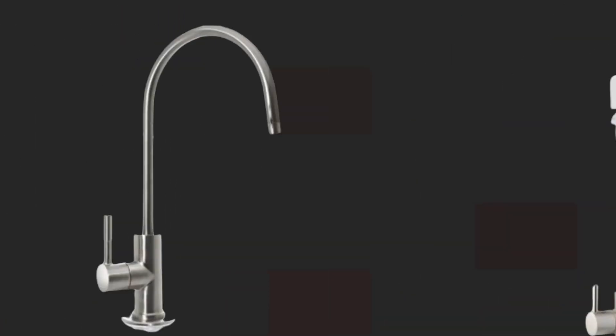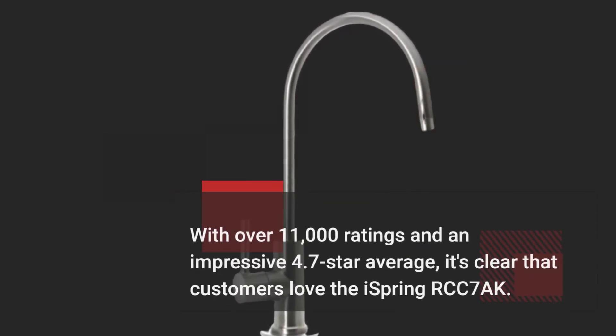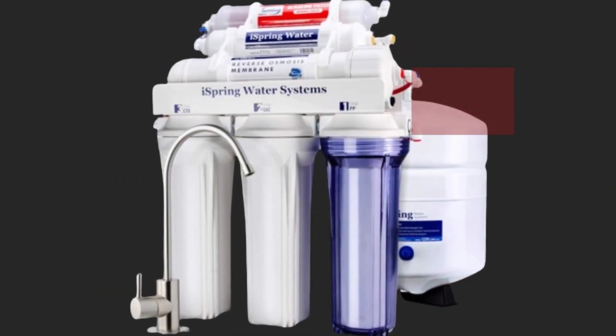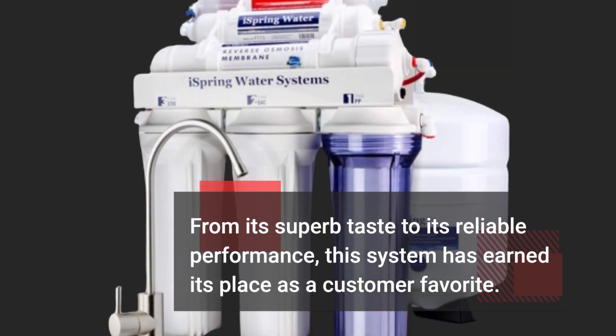But don't just take my word for it. With over 11,000 ratings and an impressive 4.7-star average, it's clear that customers love the iSpring RCC7AK. From its superb taste to its reliable performance, this system has earned its place as a customer favorite.